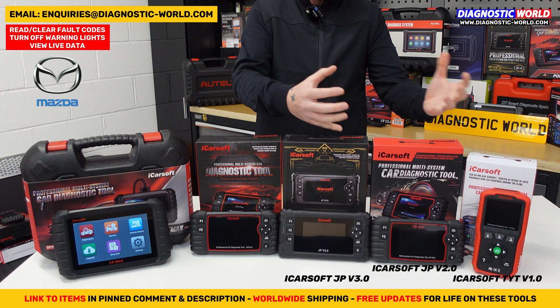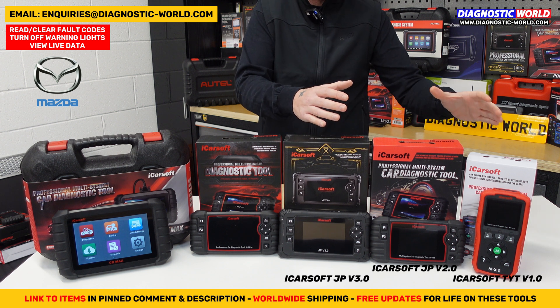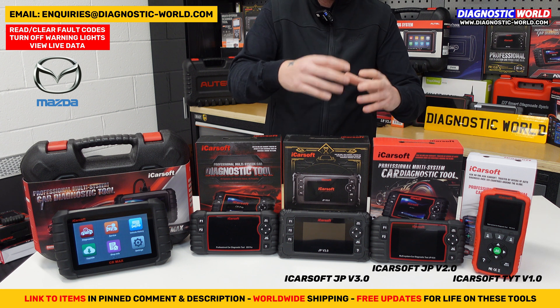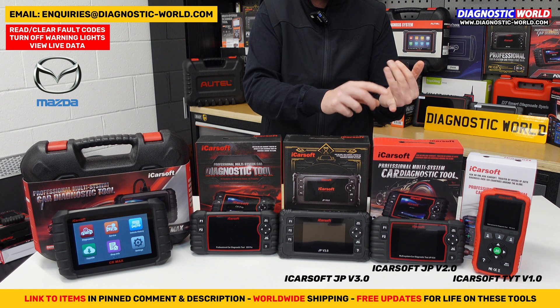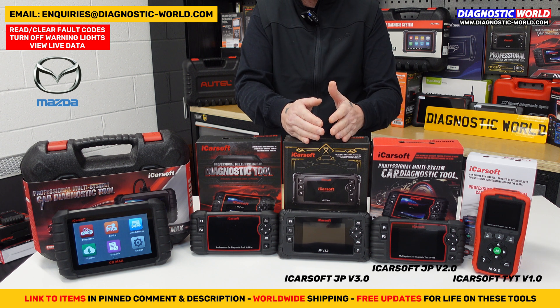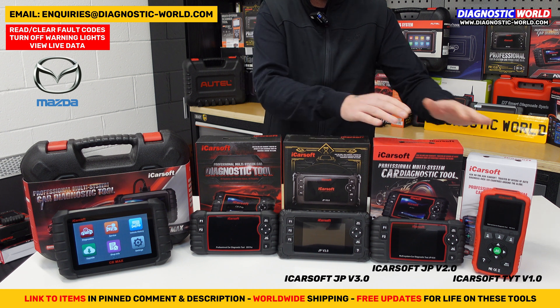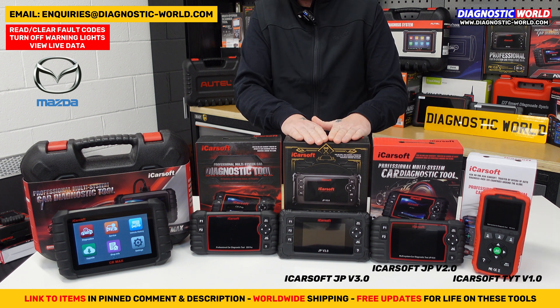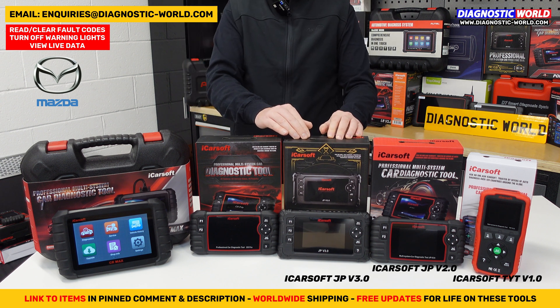The version 3.0 is the best of what were once individually manufactured tools for single manufacturers but now cover all Japanese and Korean vehicles. It is way better than the version 1.0 and 2.0. It does cost a little bit more, but you're getting way more for your money.